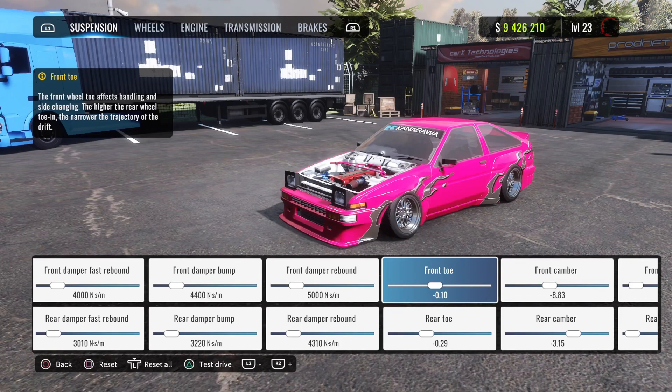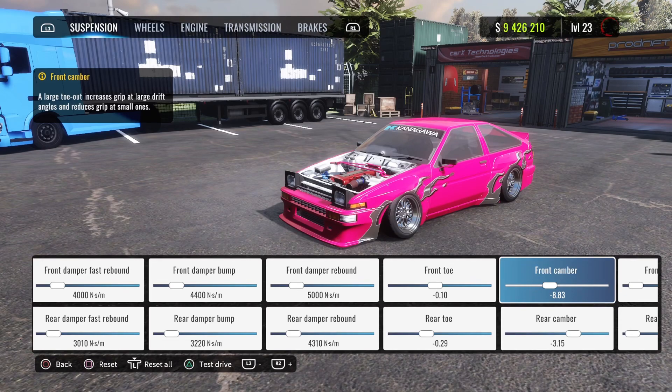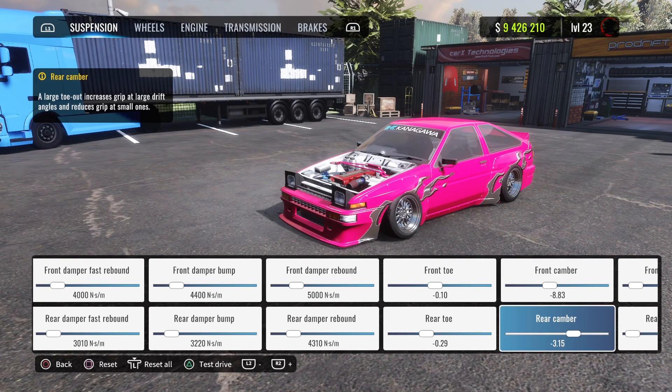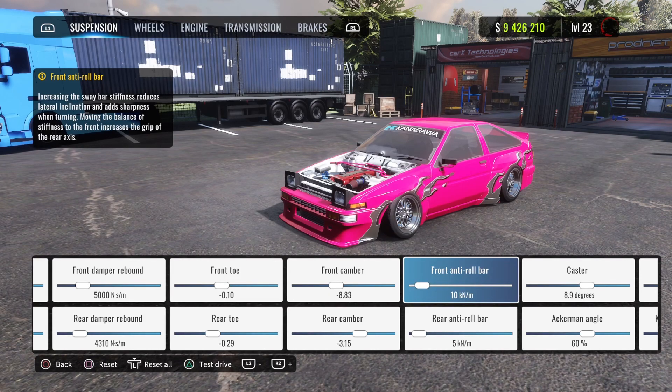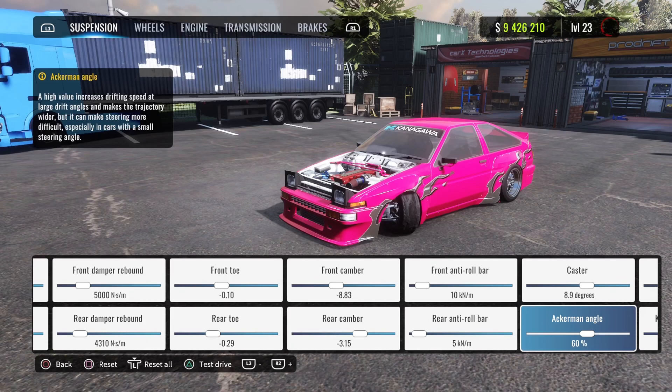Third damper is 4400 for the front, rear is 3220. Fourth damper is 5000 for the front, rear is 4310. Front toe is minus 0.10, rear is minus 0.29. Front camber is minus 8.83, rear is minus 3.15.